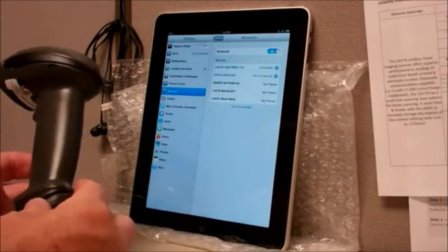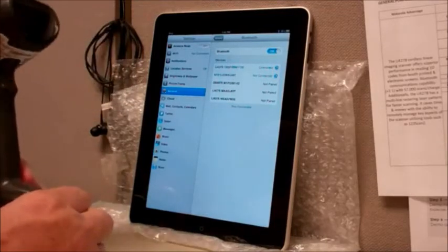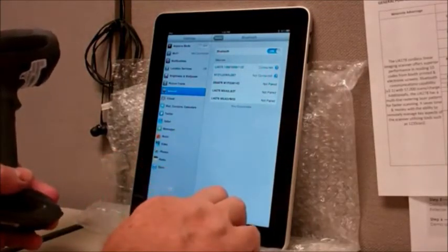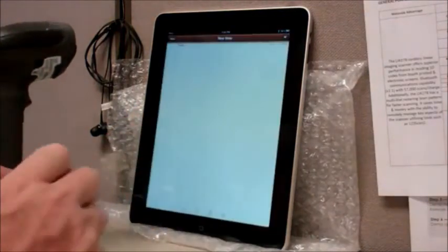It doesn't require a PIN code to cause the authentication between the scanner and the iPad — that's automatically handled by the communications protocol. The other thing I wanted to show today is a nifty little feature we're adding to Rev-B.